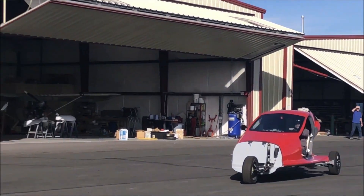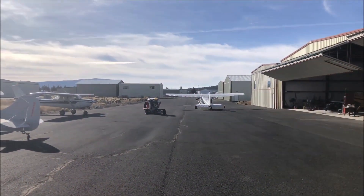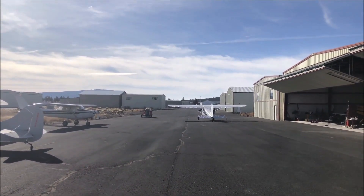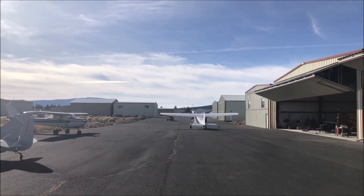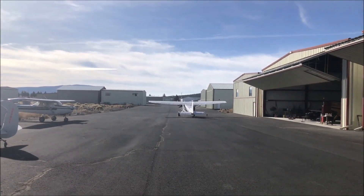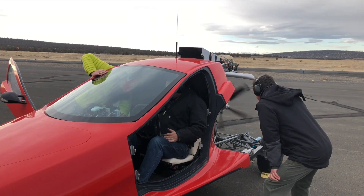In a world of dazzling eVTOL promises, it's easy to forget what the original flying car vision promised: drive out your front gate, mosey down to the local airstrip, soar at high speed over the traffic below, touch down at an airport near your destination, and drive yourself right into a car park outside the front door. The fact that this thing runs on regular gas also puts easy cross-continental journeys well within reach.